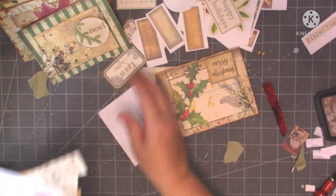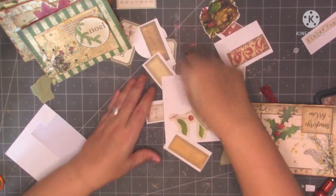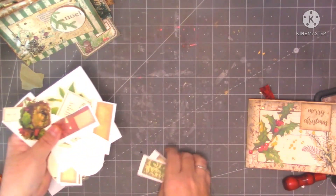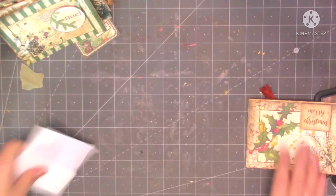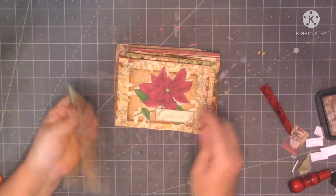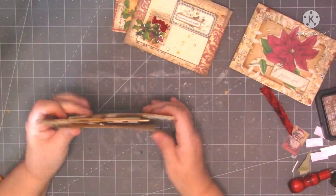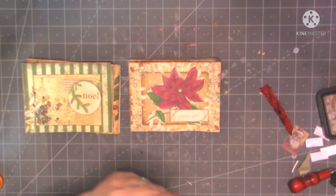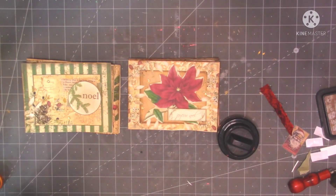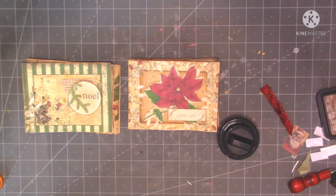Right, to finish off I want to go around the edges - I want gold on these four and red on those four. So I'm going to do the red ones first. Let me just turn that tablet down, it's driving me mad. Sorry guys, I've turned it down now hopefully. I've just got my palette knife - let's put the lid on my glue so it doesn't all dry up. Right, so I've got my gold and my red gilding polish.